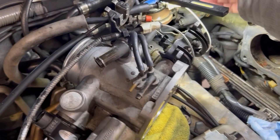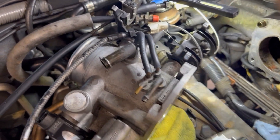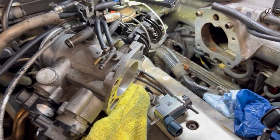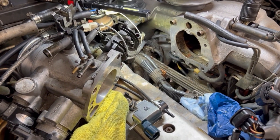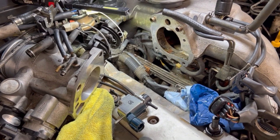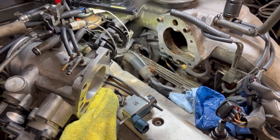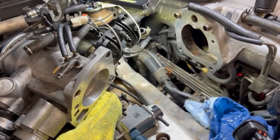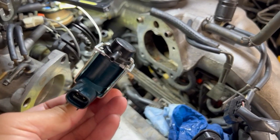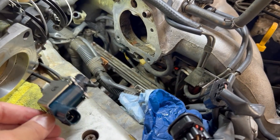Hopefully we'll get rid of that Air 71 error. I did replace the EGR with a brand new Toyota modulator — still throwing an error. I also did the O2 sensors on the bottom, brand new from Toyota — still errors. So my next suspect will be the VSV, which is about $100 or so from Toyota.